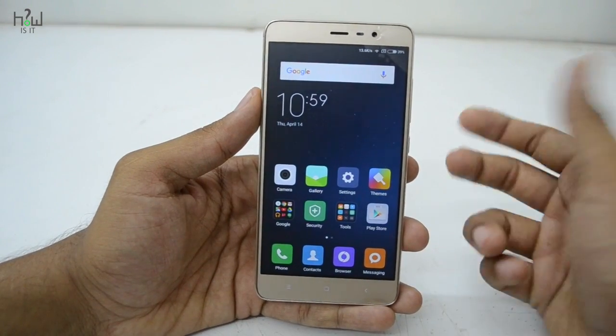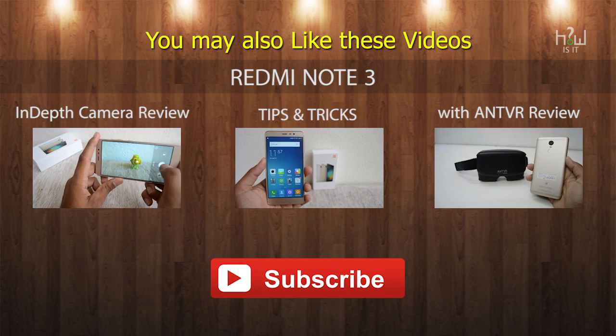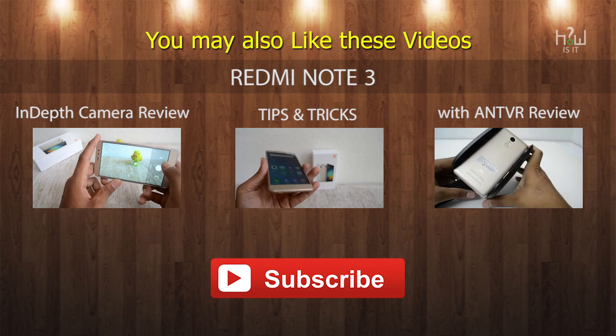I hope this video helps you out. If it does, do hit the like button and subscribe to the channel for more videos like this. This is Theins — hope to see you in my next video.